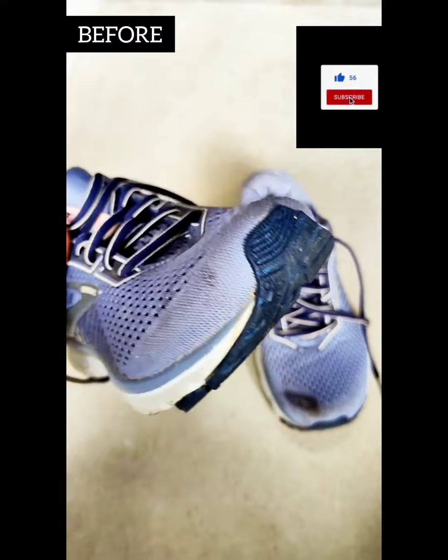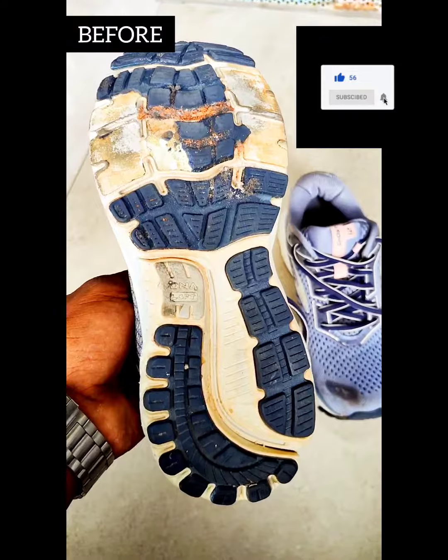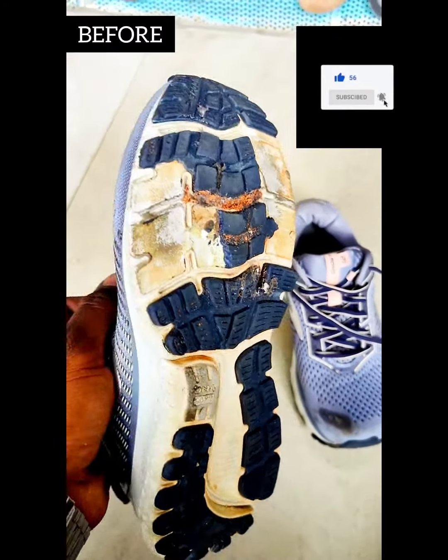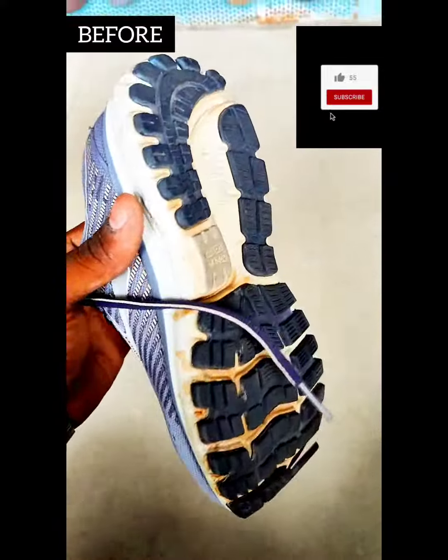If you have a grip, you can use the grip. But if it's uncomfortable for you to use it, there is another option.